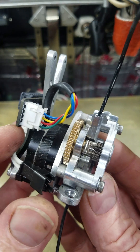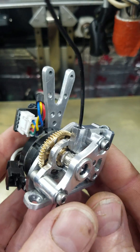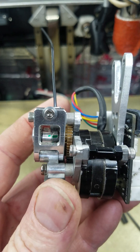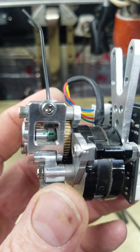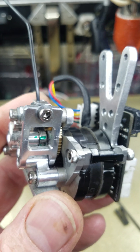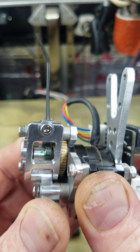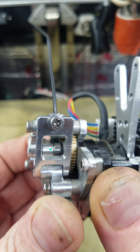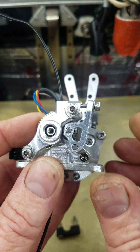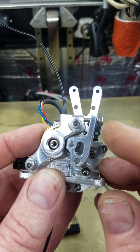I went with the straight cut gear and added a five millimeter bore bearing with a nine millimeter OD. I couldn't find an eight millimeter OD bearing but it seems to be working. I did grind a little of the housing on the inside here so that this door could close more.